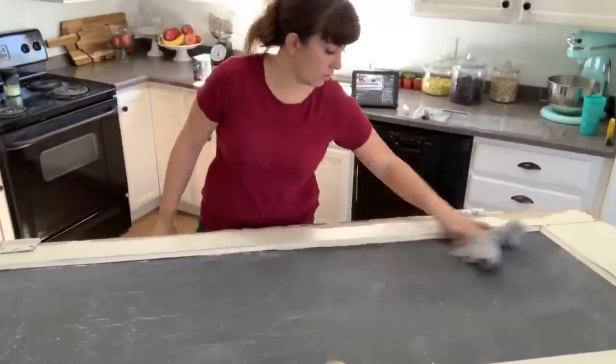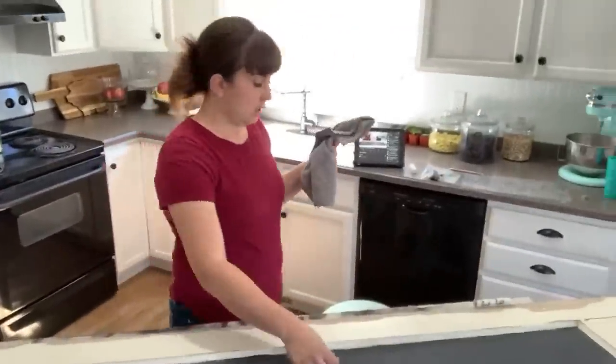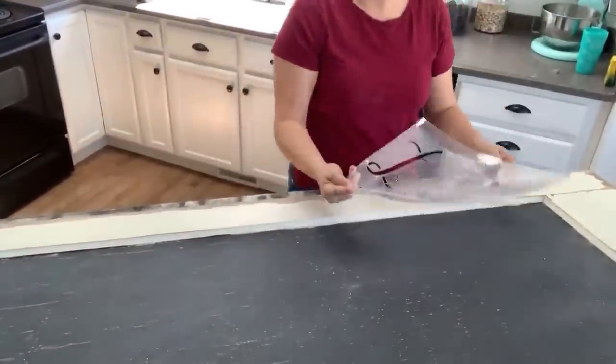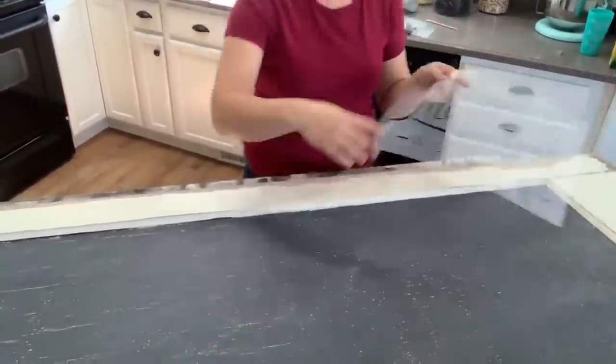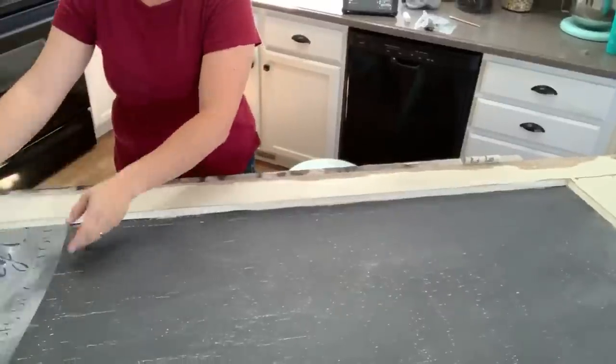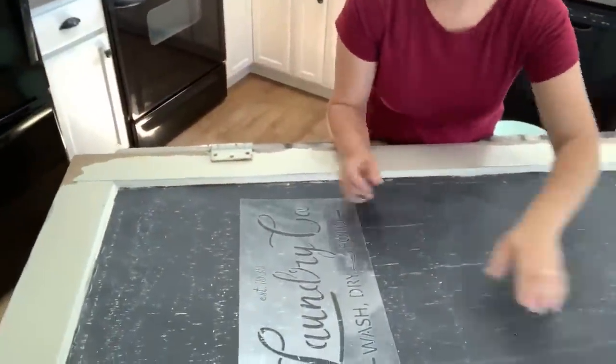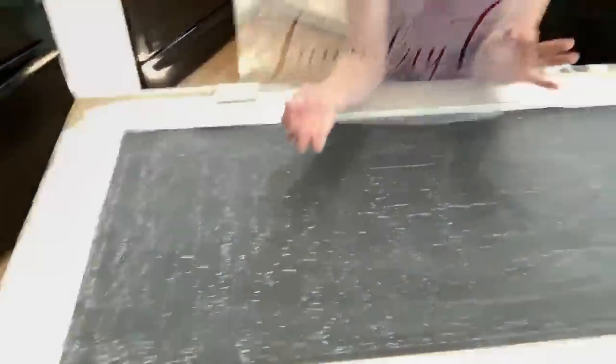If you've ever used chalkboard paint from Home Depot, it can be kind of shiny and not truly matte. That's why I love using DIY Paint in lieu of chalkboard paint — I have it on hand, the coverage is so much better, it's not streaky, you get really great coverage, and it's more matte. I think chalkboard should be nice and matte. This is the Laundry stencil we're using.